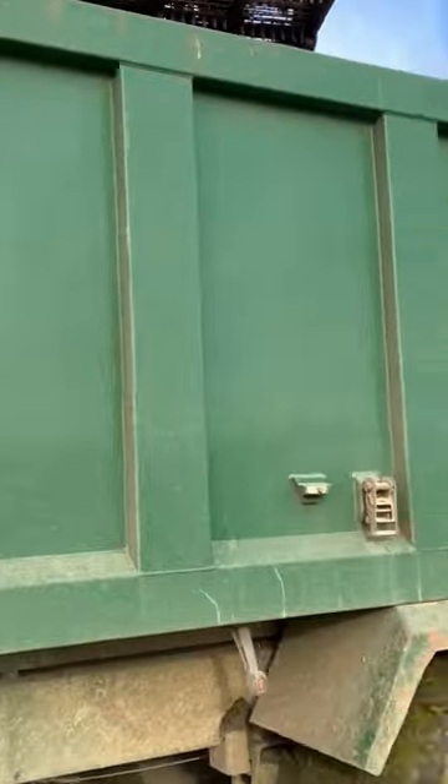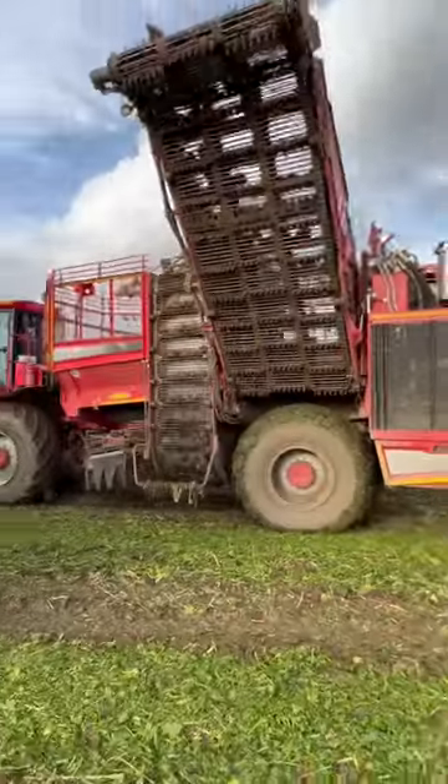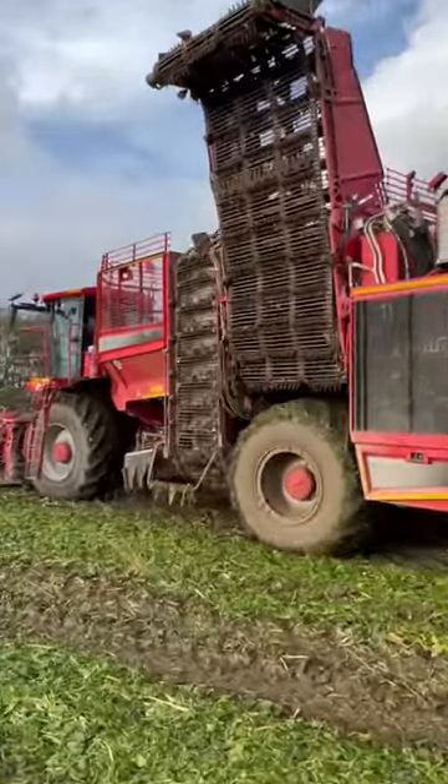We only need six of these roots to make one kilogram of sugar.